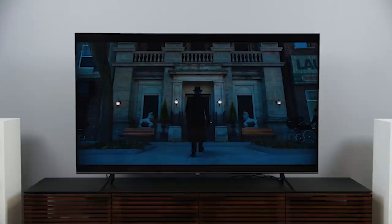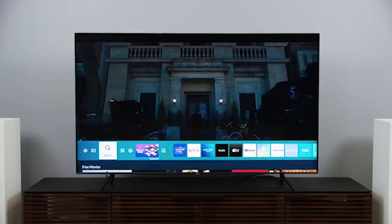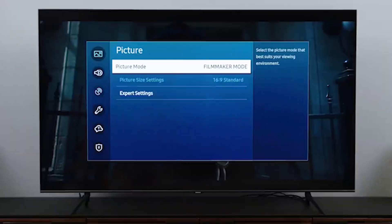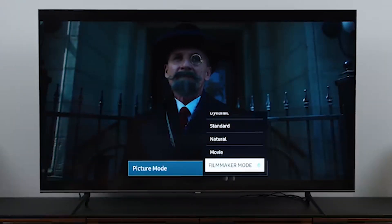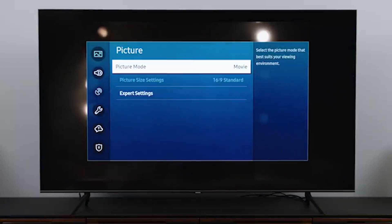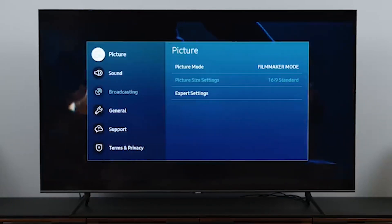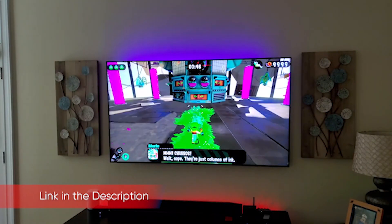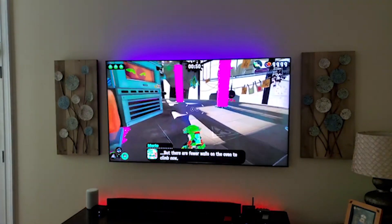The Q70T runs the same Tizen platform as other Samsung QLEDs, with a large variety of apps available. Netflix, Prime Video, Hulu, and Apple TV come pre-installed. You can also add Disney+, HBO Max, and most other popular services including live TV such as Sling and YouTube TV. You can set up the TV by walking through the process on screen or download the SmartThings app to make it easier. You'll need to create a SmartThings account either way to use all the features available.